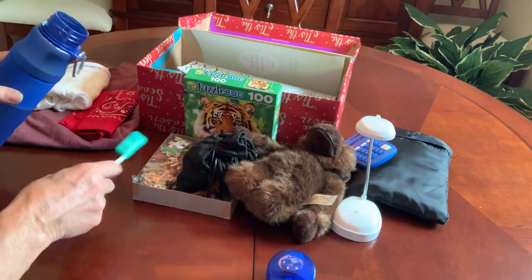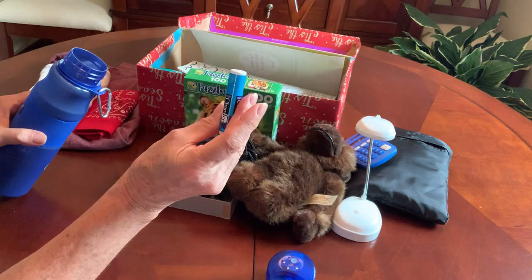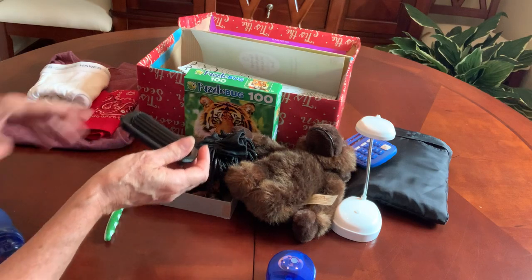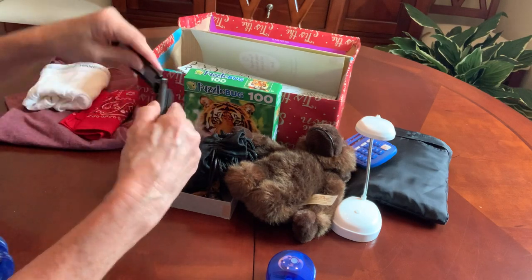A toothbrush with a cap. A blue raspberry chapstick. A collapsible hairbrush.